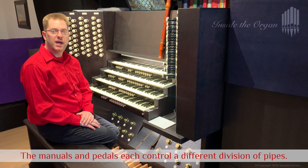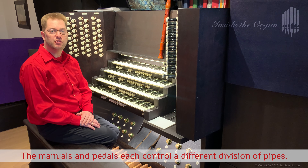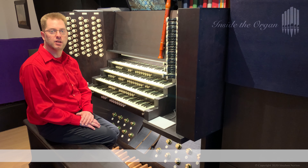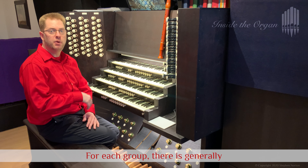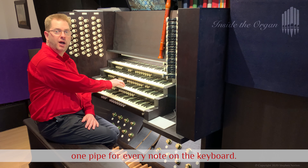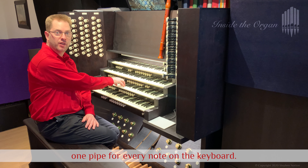The manuals and pedals each control a different division of pipes. Within each division there are multiple groups of pipes, and for each group there is generally one pipe for every note on the keyboard.